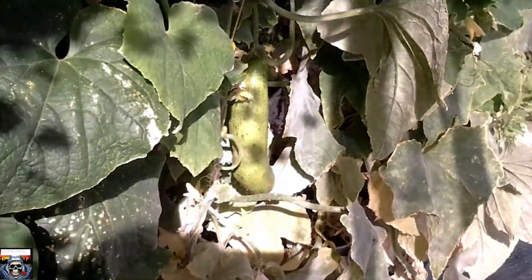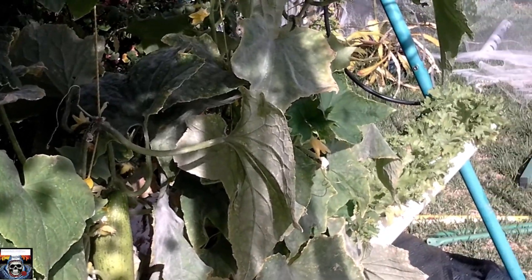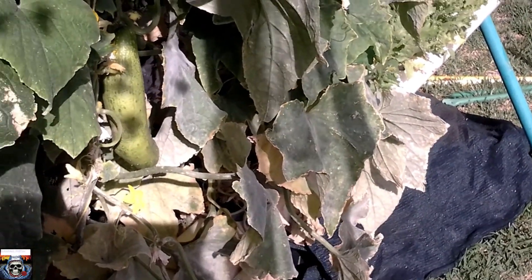Hey folks, how are you doing today? Just doing another update on my hydroponics — what's going on with the tower and all that stuff. I've had a little bit of rain here and I've got some downy mildew from the leaves of my geocombs. I'll prune off the bad ones and sort that out.